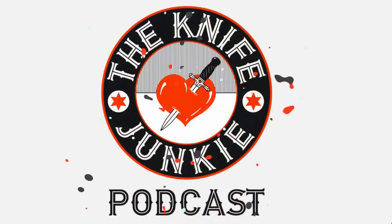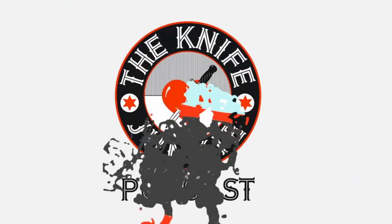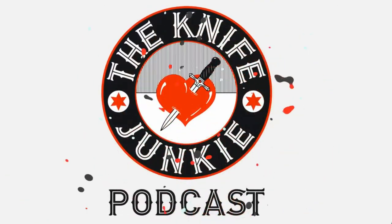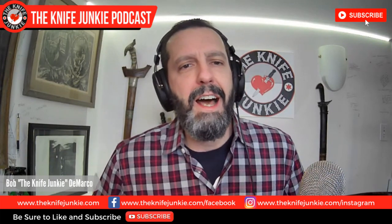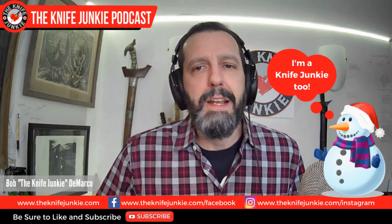Welcome to the Knife Junkie Podcast, your weekly dose of knife news and information about knives and knife collecting. I'm your host Bob DeMarco, and on this episode of the Midweek Supplemental, we're going to talk about some knife life news.